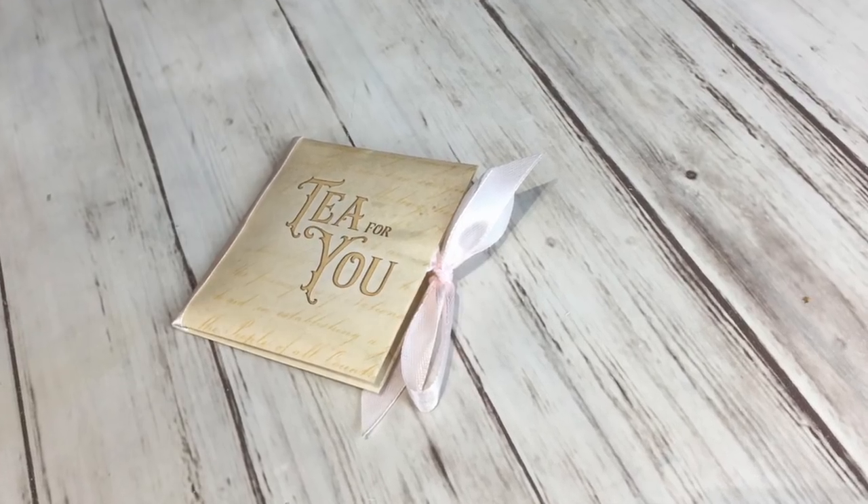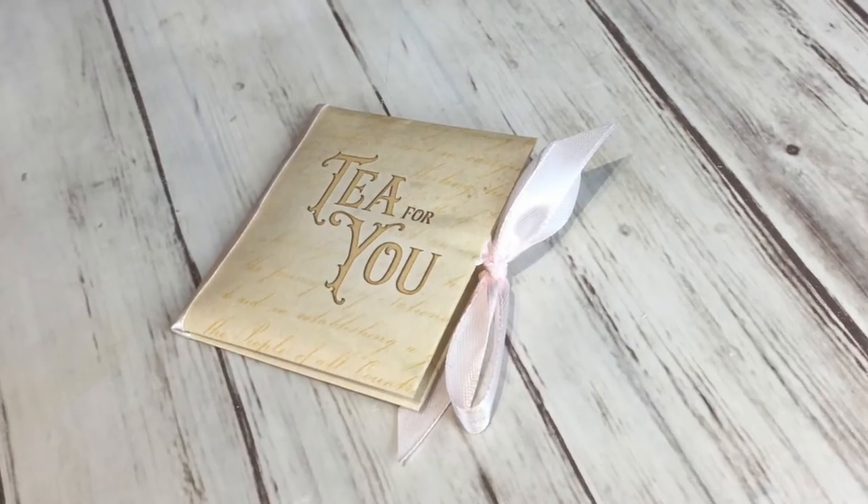Hello everyone, my name is Tinna. I am the designer and co-founder of Victoria Designs. Some of you may be familiar with the origami card holder. I used the same technique but adapted it a bit to actually fit some tea bags in there. Tied up with a ribbon, you can make some beautiful favors. I provided the files used in this video for free — just click on the download link below.